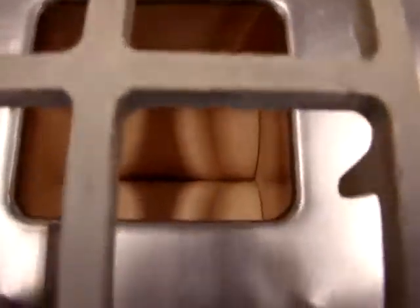With it running, you can see that it separates the patties, and you can see how it separates them into portions.